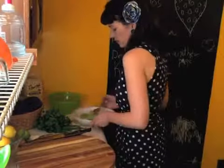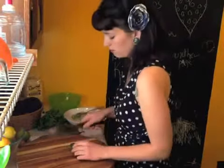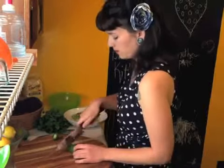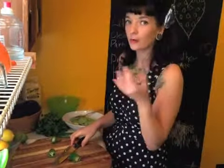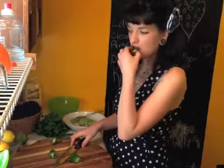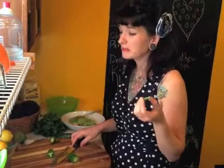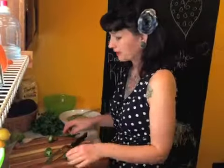I'm not going to worry about smashing them now — I'm going to add a jalapeño first. To figure out how much to put in, I'm going to taste it — it's the only way you'll know if it's spicy or not. Honestly, this one tastes like maybe just a tiny bit spicier than a green bell pepper.